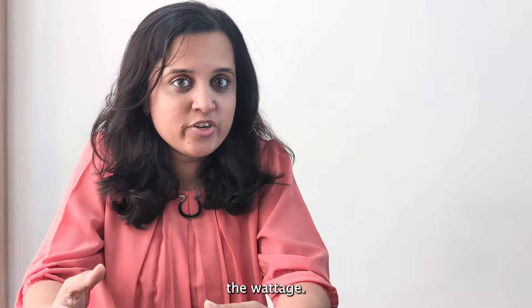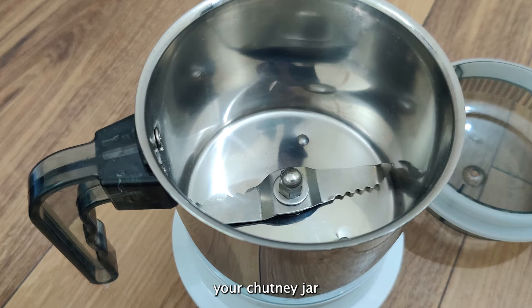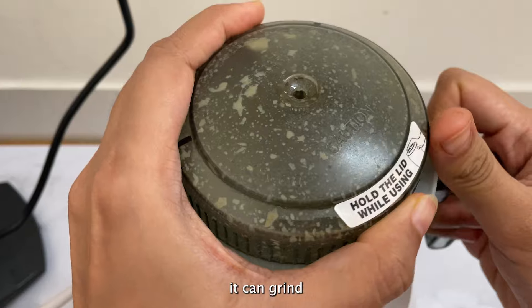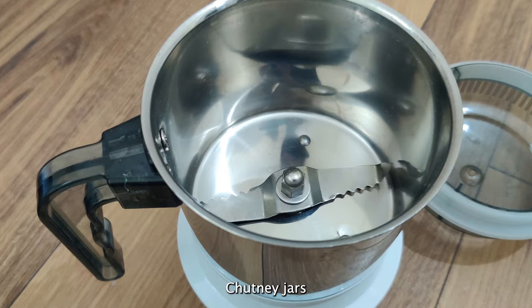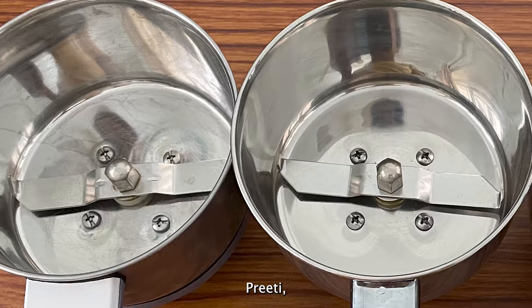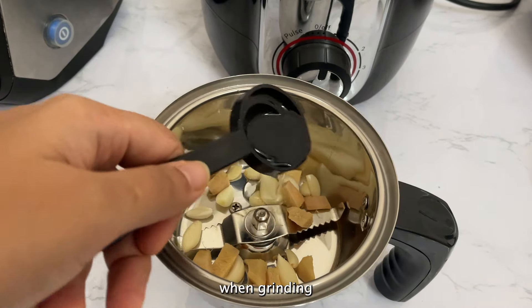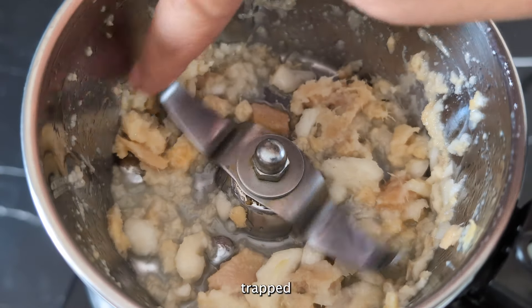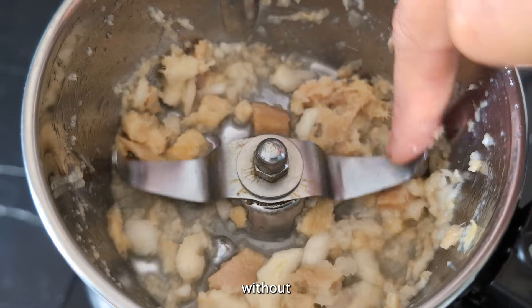Overall, it is the product quality, the quality of raw materials used, and the jar design that play a more important role than just wattage. Ideally, your chutney jar should have blades that almost touch the bottom, so it can grind even smaller quantities easily. Chutney jars of Sujata, Priti, and Philips have this kind of design. Without it, ingredients like ginger-garlic paste or onion stay trapped in the gap without getting blended into a fine paste.